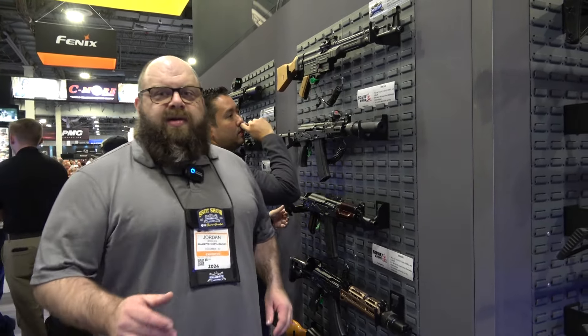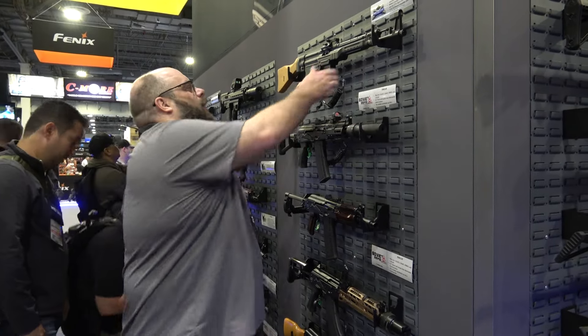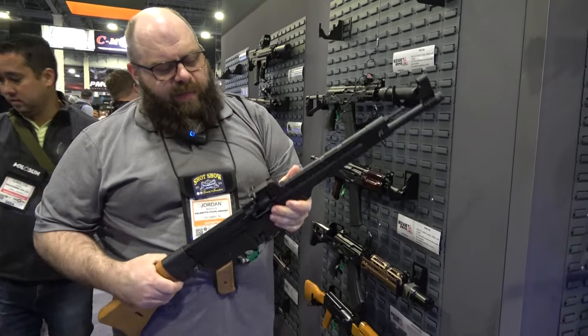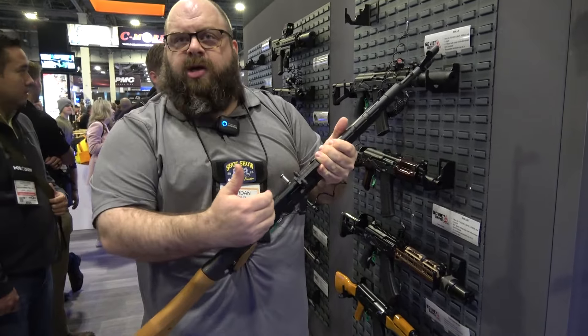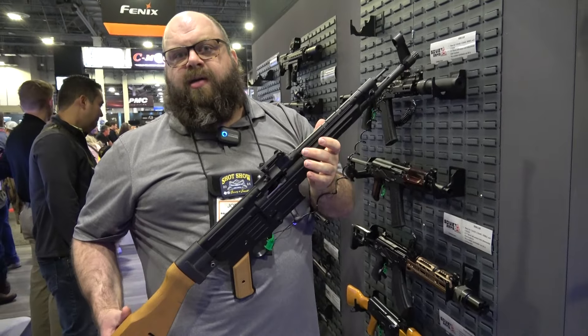Hey, I'm Jordan from PSA. I'm going to talk to you today about the SDG 44 and our cranks. Slightly updated for 2024 — we've made some upgrades. We've got a port cover on here now, and we've changed some of the charging handle system. We've really seen a lot of big improvements in functionality with these.